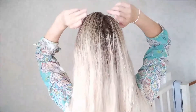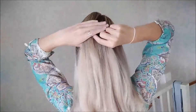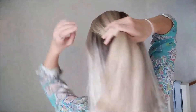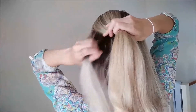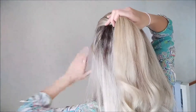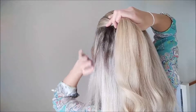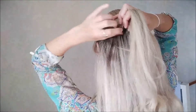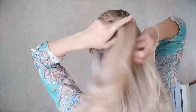So what you need to do after you comb your hair: you need to get a middle piece like this one. After you've got your middle piece, you're going to grab a strand on one side. This is going to be your strand.